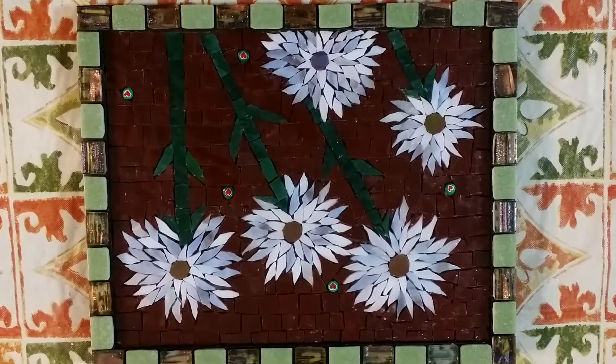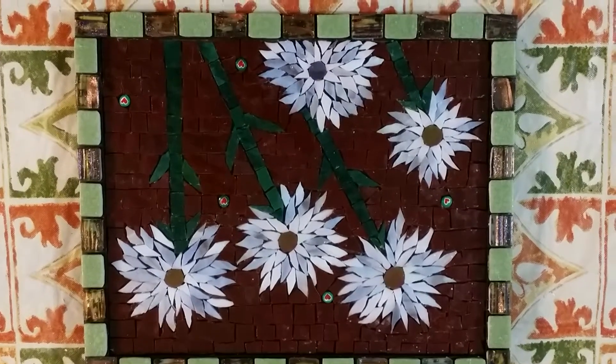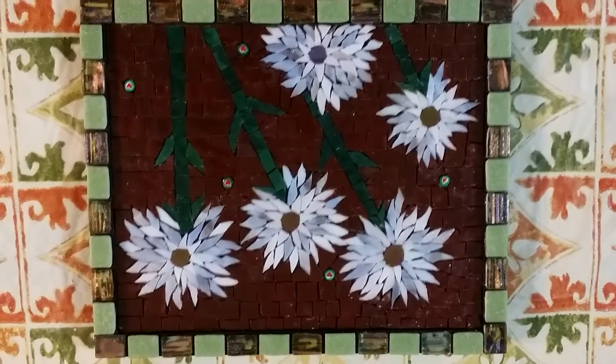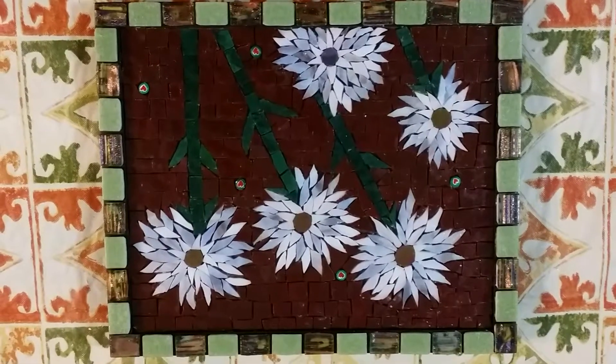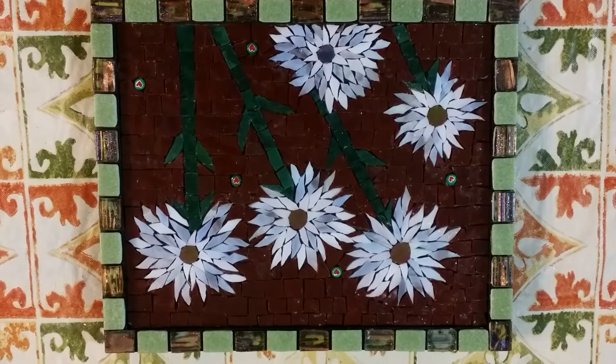Hi, my name is Eleanor Pardalia. I'm a mosaic artist located in North New Jersey. I want to show you a project — a mosaic that I'm working on. I was actually getting ready to grout this morning.